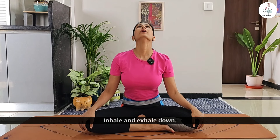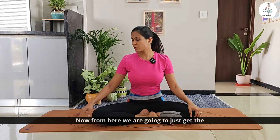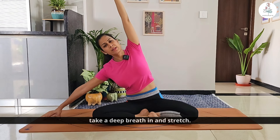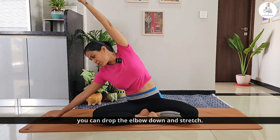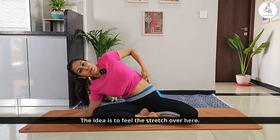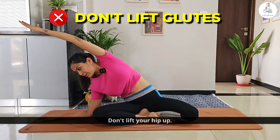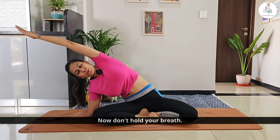Now from here, get the right palm down on the mat and extend the left hand. Take a deep breath in and stretch. Now if you feel this is very easy, you can drop the elbow down and stretch. The idea is to feel the stretch on the side. Push the hip or the glutes on the floor — don't lift your hip up. Stay here for a few breaths.